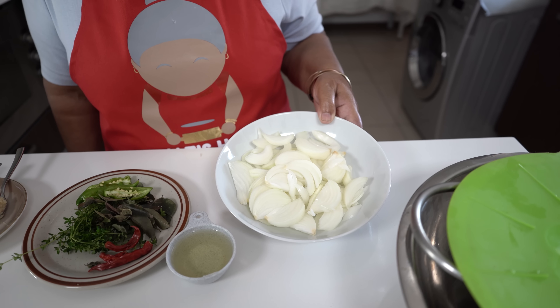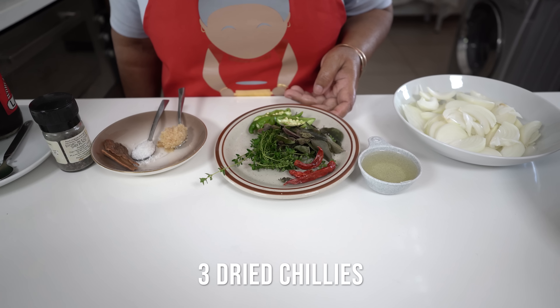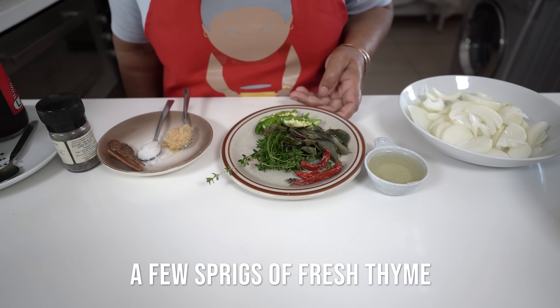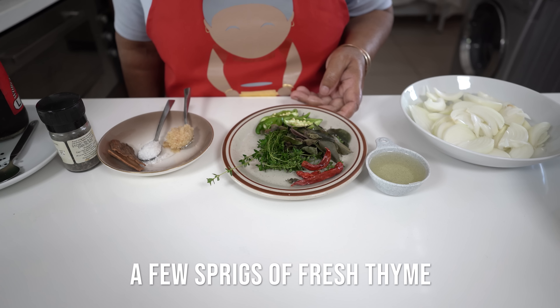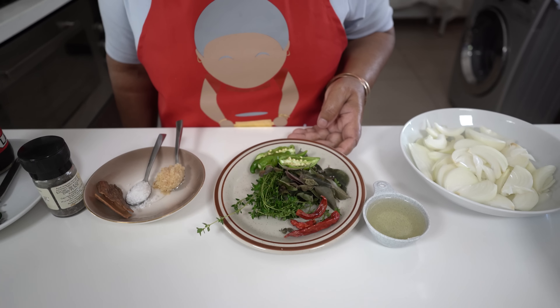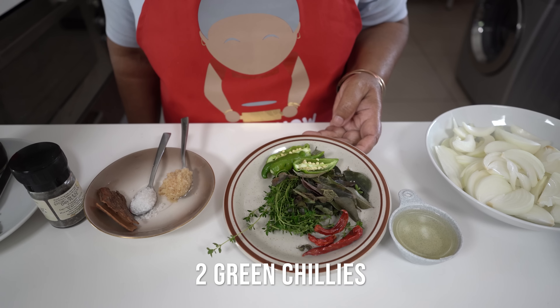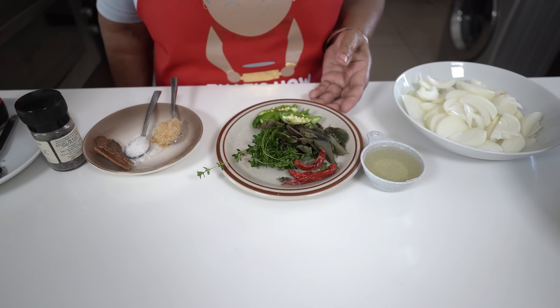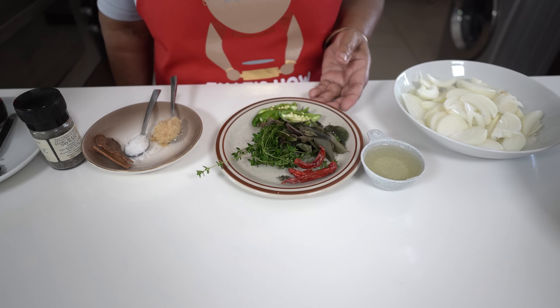I have 2 medium sized onions, sliced up — I am going to use half for the braising and half for the garnishing. For the braise I have a quarter cup of oil. Then I have 3 small dry chillies, fresh thyme, and a little bit of curry leaf. I also have 2 fresh chillies, slit in the centre.